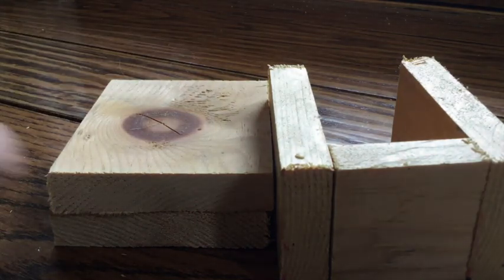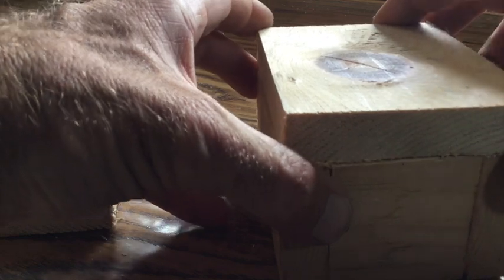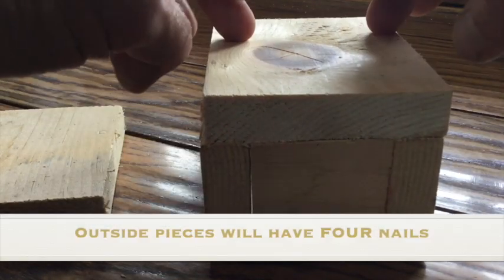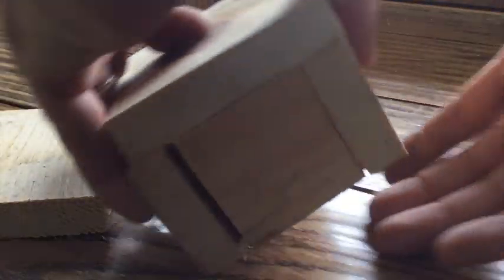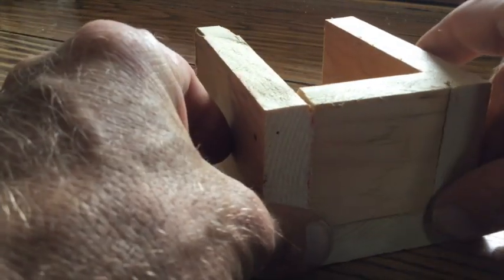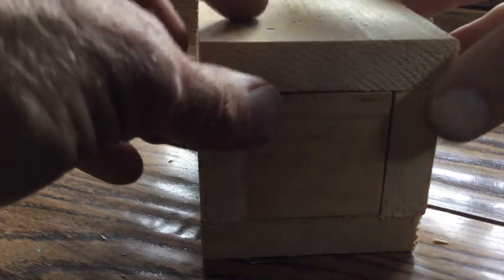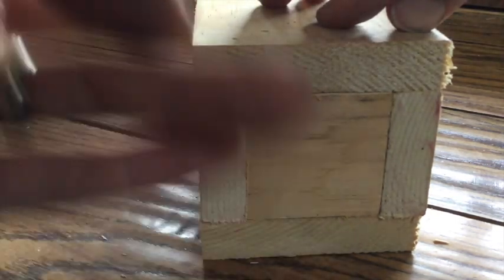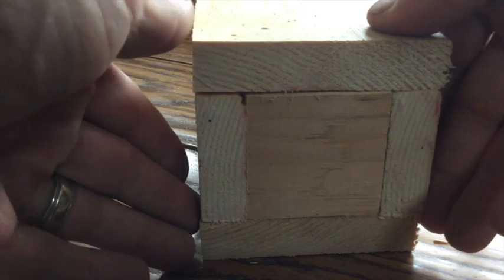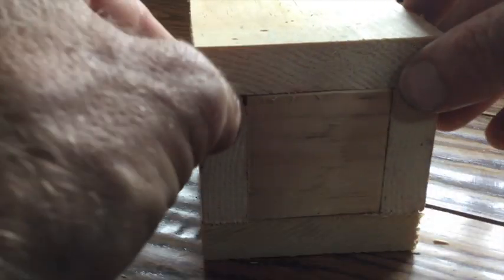Then we'll flip it onto its face and we will add the outside pieces — four nails. We're one side away. After we've got four nails on that, we will flip it over again and add four nails here. In each of these situations, keeping it really nice and flush as we nail. I'm trying to make it so that it all fits together nicely.